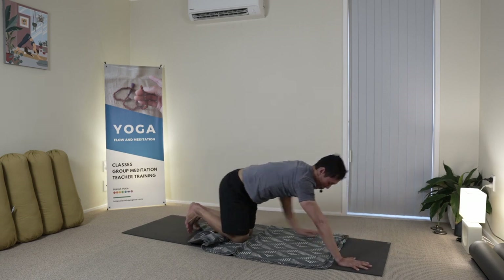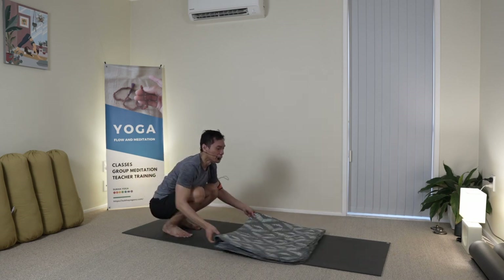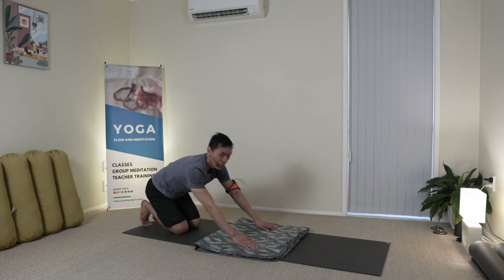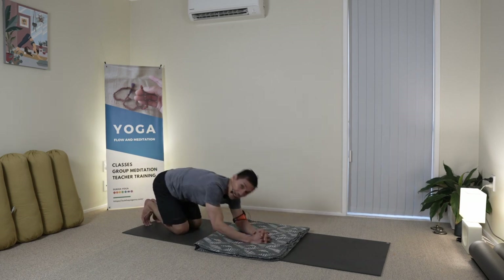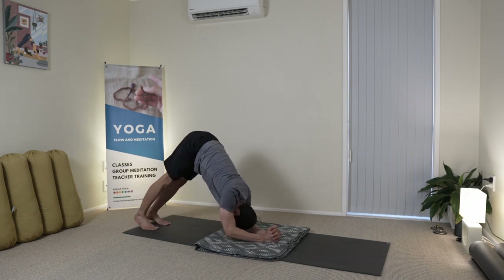Drop to your knees. You can fold the blanket. I will be doing my Sirsasana. I do my arm balance, upper back work in the beginning of the session, because towards the end, I will be doing the flexibility of the spine and the hips.